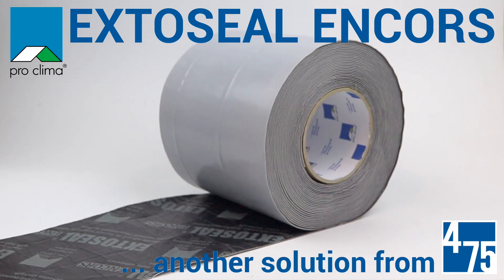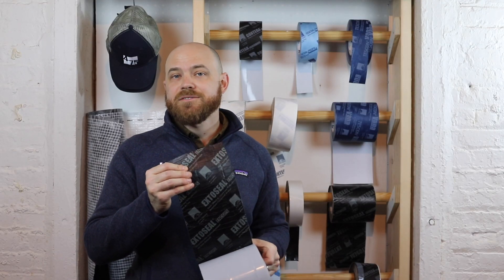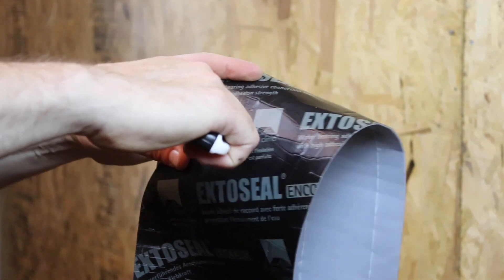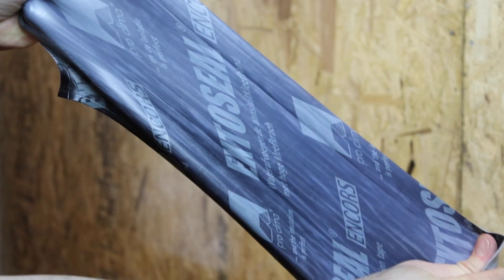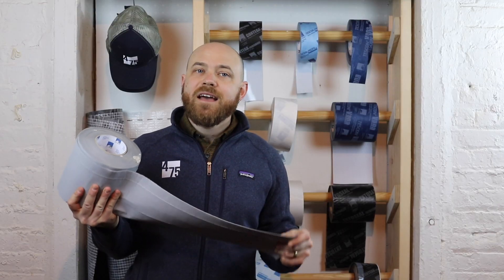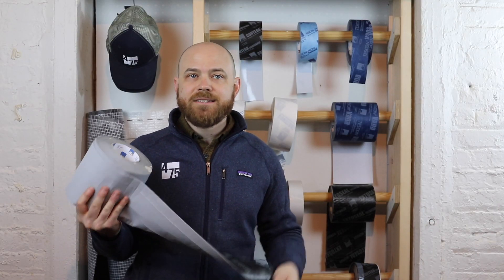ExtoSeal Encores is the ideal sill tape to create waterproof connections to and under window and door frames. With extremely high adhesion even to slightly damp and cold surfaces and a very elastic and self-sealing ability, ExtoSeal Encores can adapt flexibly to a wide variety of rough substrates and corners.